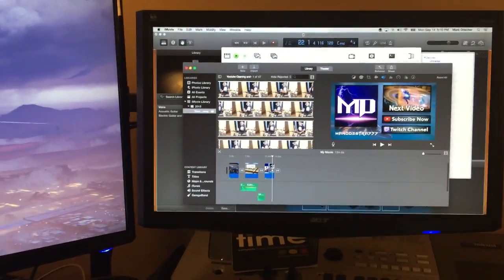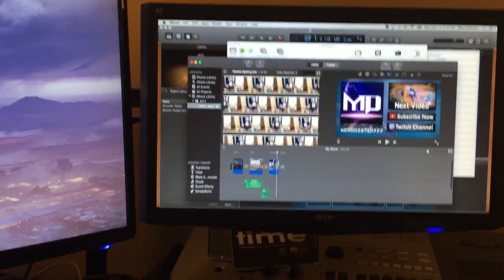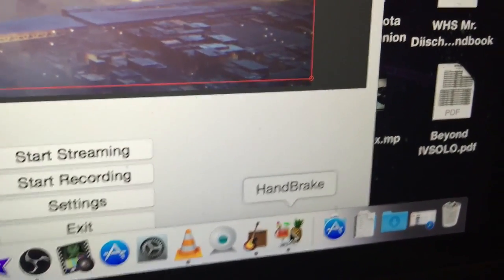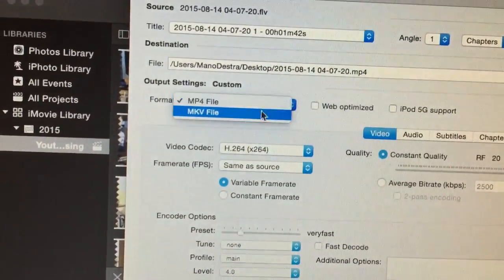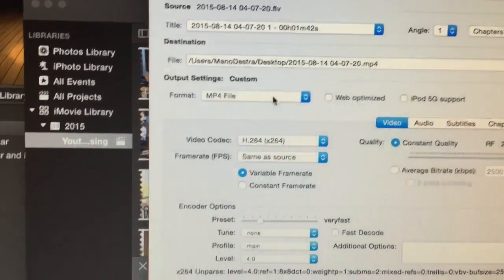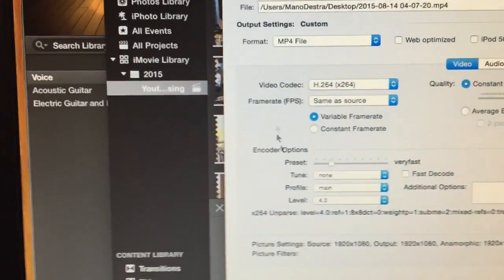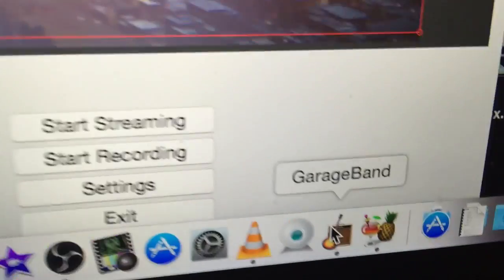It's very easy to share — there's a share button right above where the video is and you can share it to YouTube in HD. It is fantastic. I also use a program called Handbrake, because when you record things in OBS — not streaming, but when you record — you have to put them into an MP4 file for iMovie to read it. Handbrake is free and I use it to convert the video from OBS into the format I need.